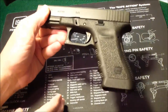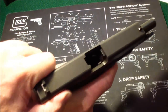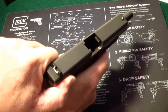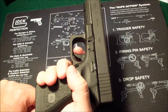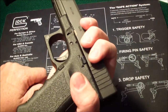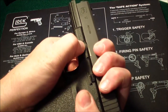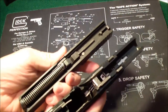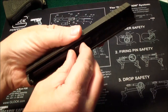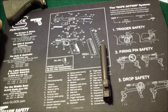The Glocks are very easy to field strip. First thing, make sure it's clear — no magazine. The reason you really have to make sure it's clear is you have to pull the trigger to disassemble Glocks. After the trigger's been pulled, pull back slightly on the slide, pull down this tab here, and it slides right off.